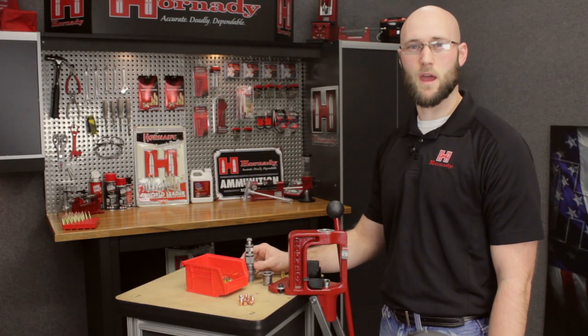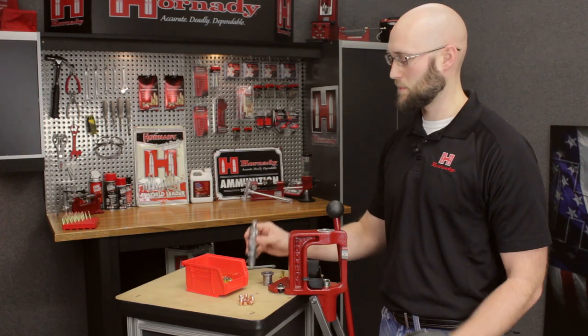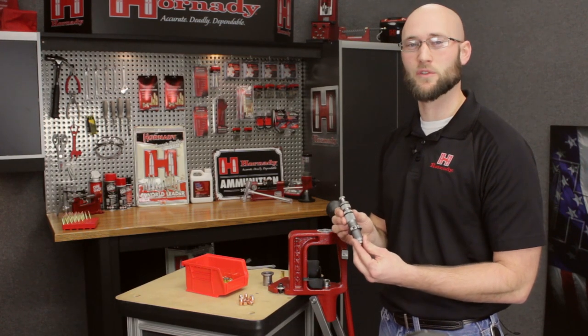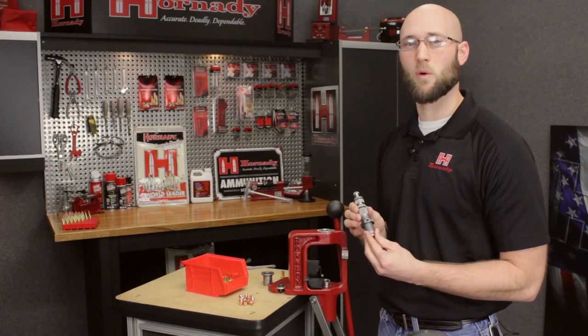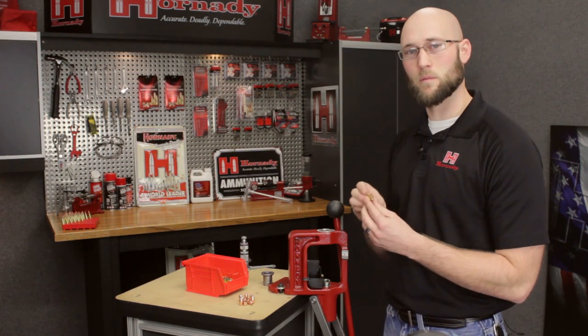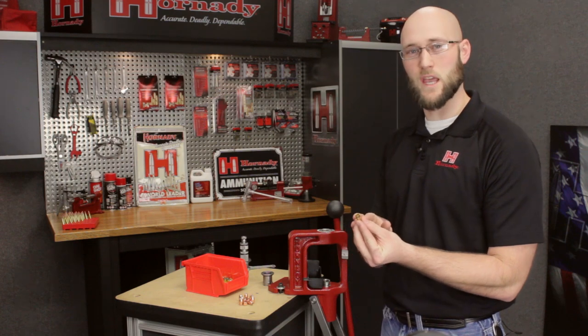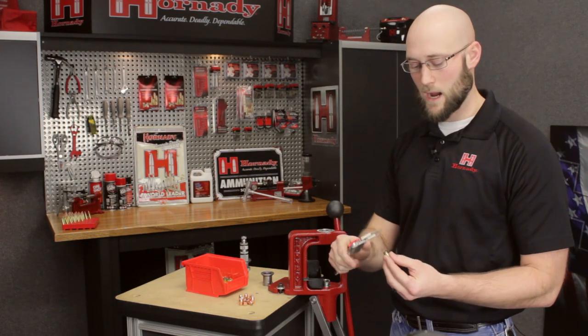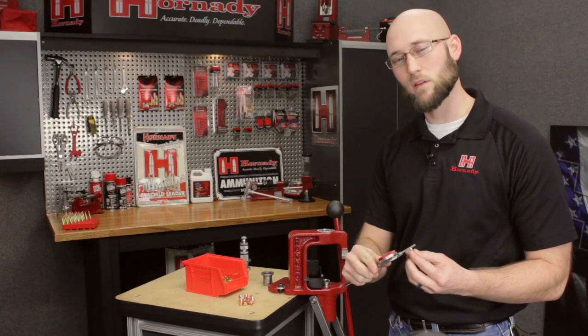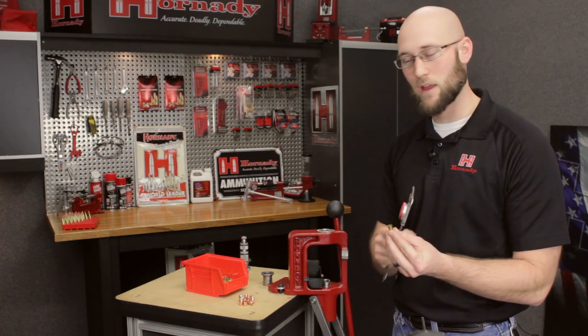Before we get started setting up this nine millimeter seating die with the taper crimp, it's important to note that the die has already been completely disassembled and degreased, which is a very important step when using any reloading die. Also for the nine millimeter, it's important to properly bell your case before you seat the bullet. With a nine millimeter Luger, I like to bell the case so that the case mouth measures approximately .383 inches in diameter at the flare.